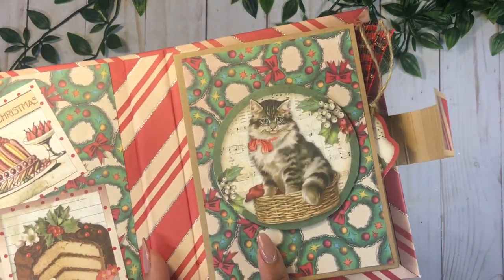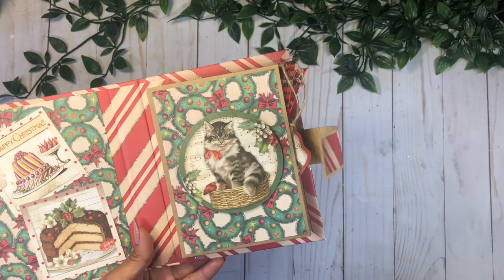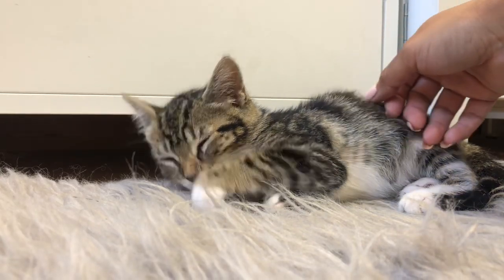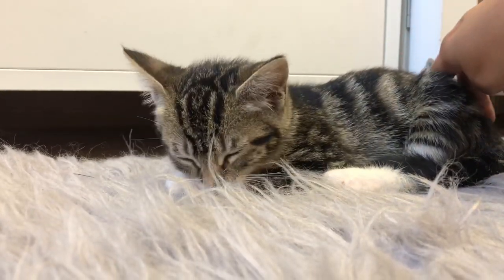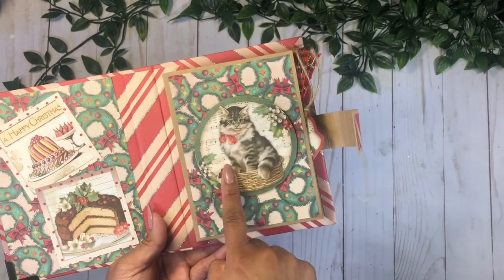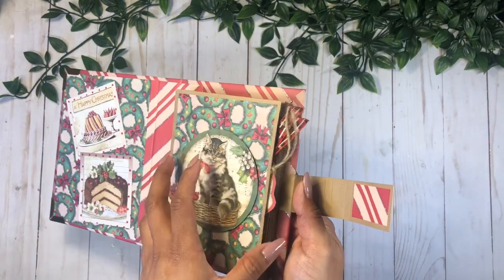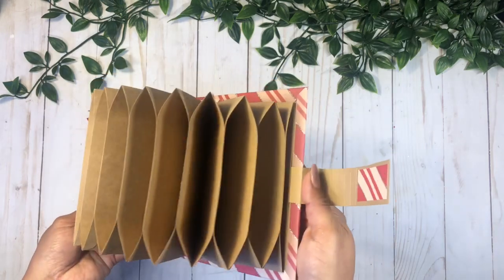Look how adorable this little kitty cat is — she looks just like my Coco. As you know, I have a new kitten; she is the sweetest thing and has exactly these colors. I figured we can celebrate her this year because this will be her first Christmas, and she is just so cute. So I added that one right here on the center. It's an accordion booklet, as you can see.